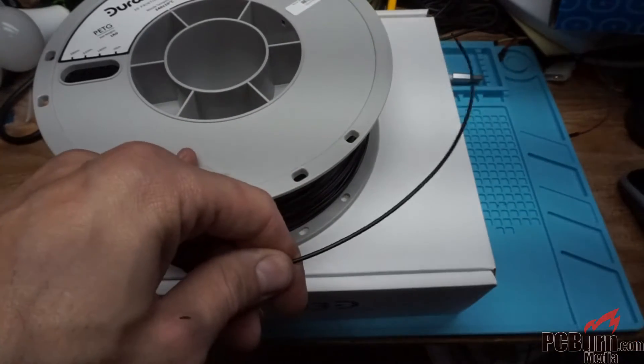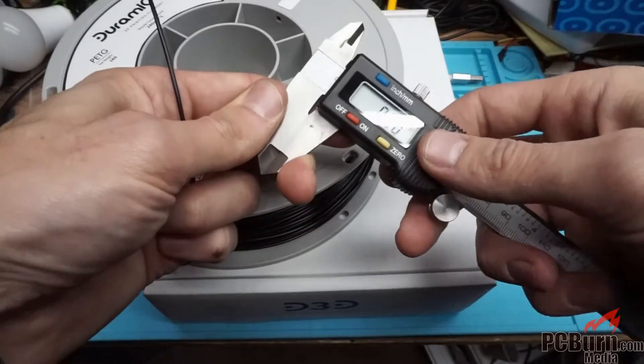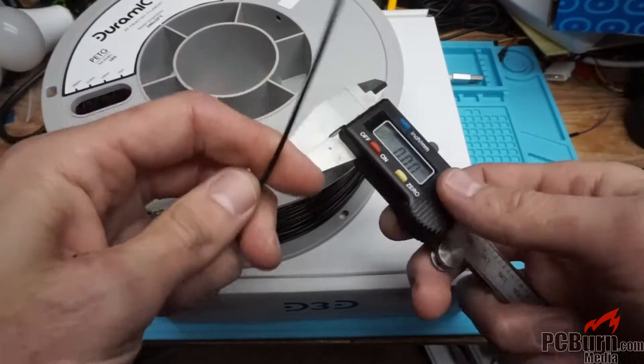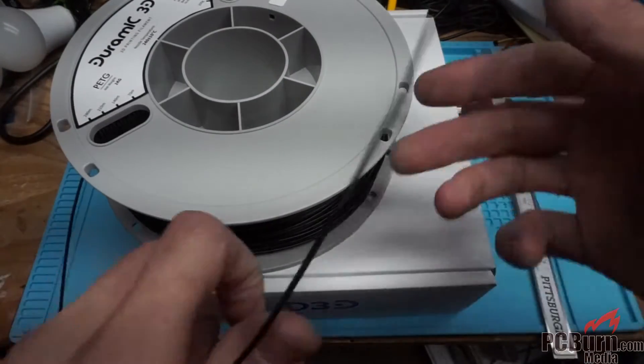Let's check the filament diameter quick. The other interesting thing on this was that the filament comes with a bunch of things in the box, more than just the filament.